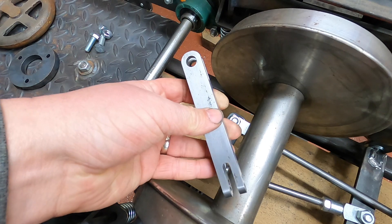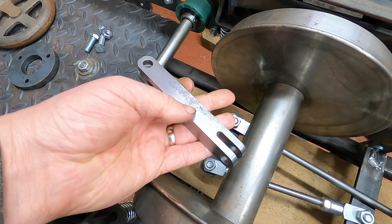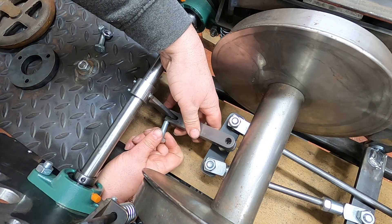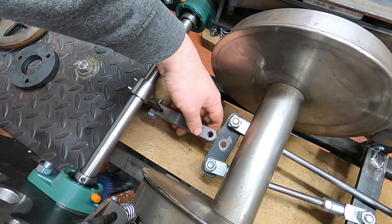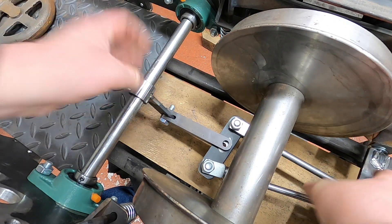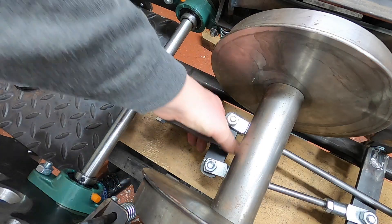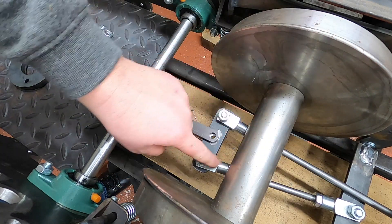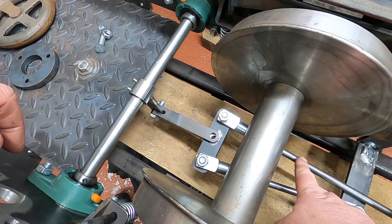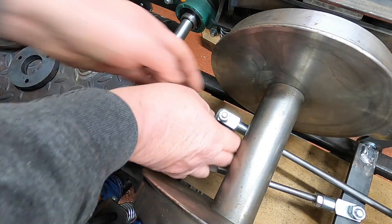Here it is — here's the finished article. Could do with a sandblast before it's painted, but I'm quite happy with how that's turned out. It connects to this linkage down here like so, and then it's — oh, that's very tight, as I suspected. I don't think these rods are going to work.